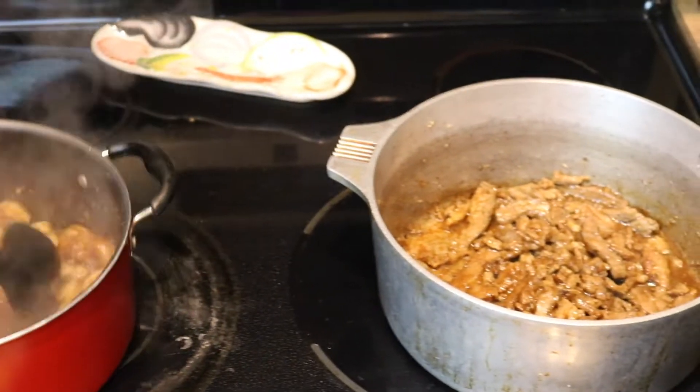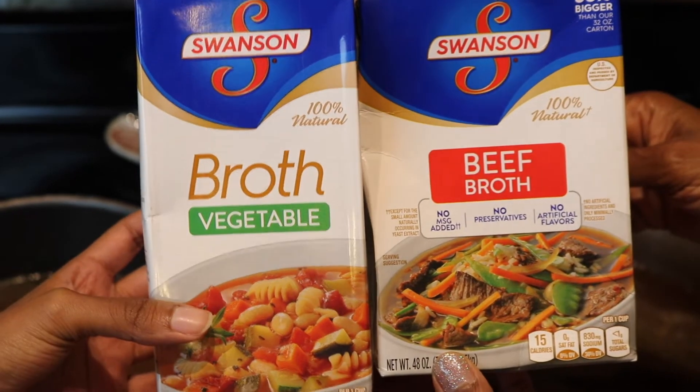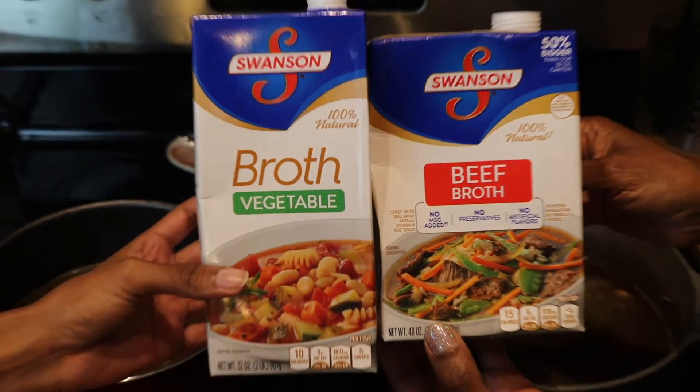Now we're going to add our beef broth. For the shrimp, we use Swanson's vegetable broth, and for the beef, we use Swanson's beef broth.